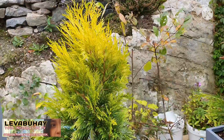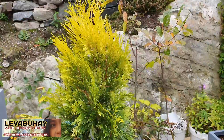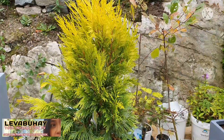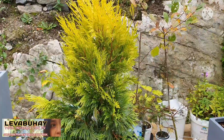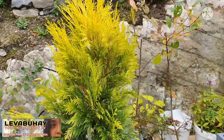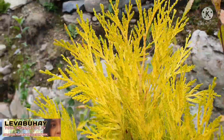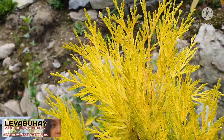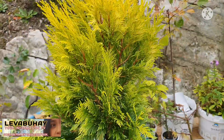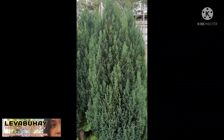This one can actually grow until like 10 to 11 meters tall, and it's a very strong type of Arborvitae — very tolerant when it comes to the sun. Most Arborvitae can actually burn their top leaves when it's very sunny and totally exposed to the sun. They can be very sensitive, but this one is more tolerant.